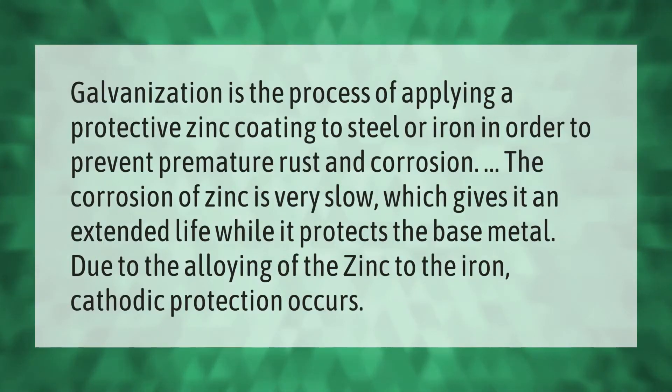Galvanization is the process of applying a protective zinc coating to steel or iron in order to prevent premature rust and corrosion. The corrosion of zinc is very slow, which gives it an extended life while it protects the base metal.